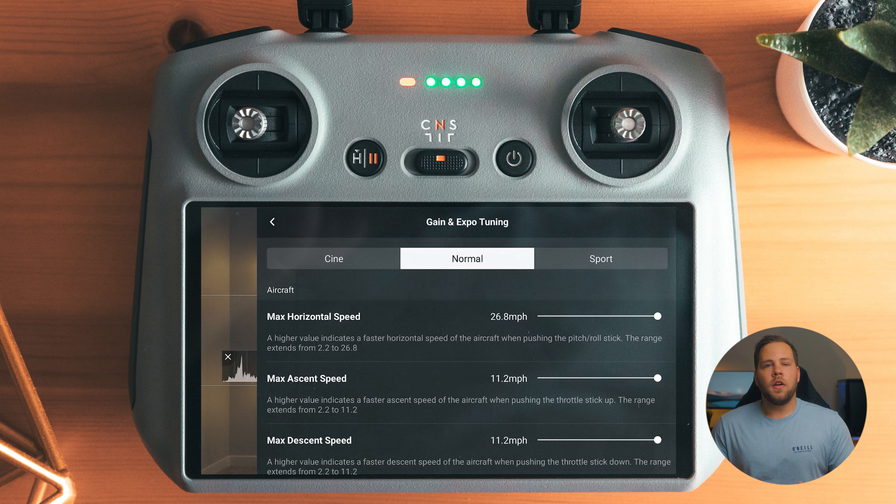Normal and Sport I left the same from factory. But Cine mode I have changed the horizontal, ascend, and descend speed quite a bit — the max horizontal speed is five miles an hour. This means when I'm in Cine mode, I can do really small and precise moves. This is nice if I'm flying close to something or flying through something — I just want that more granular control.